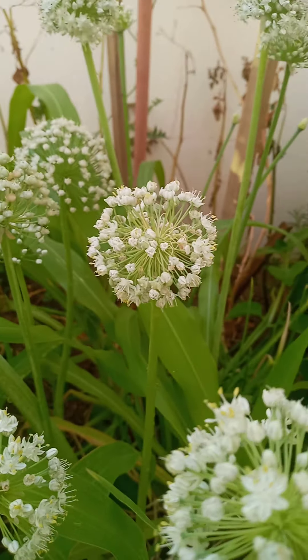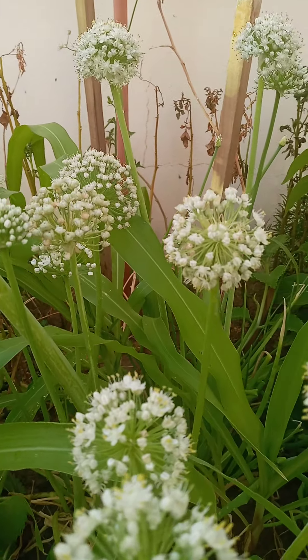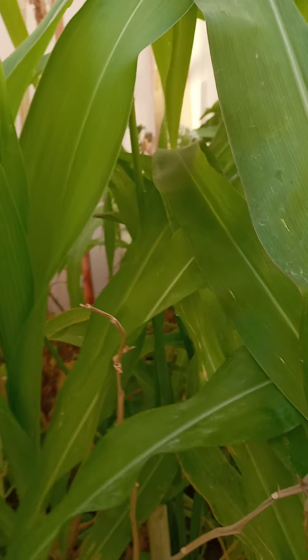They have flowers on top — let me call it their hand. Here, all those are flowers. And this is how it looks right now in summer. It's drying, everything is drying.